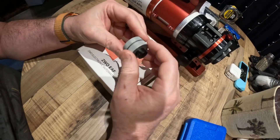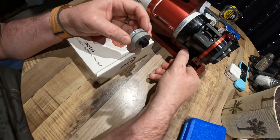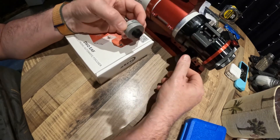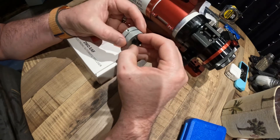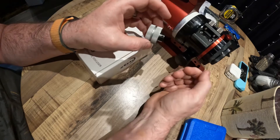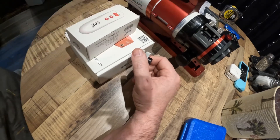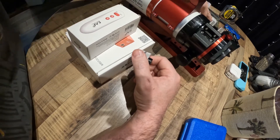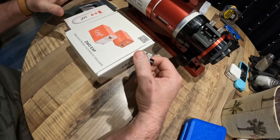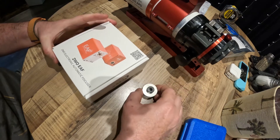I also picked up a clutch that will help if you forget — if you power this down and you've got your focuser all the way out and you power it down, this little clutch will actually slip so you can then turn your knob on the other side, get the focus down, and be able to put it away without powering back up. I do have some tests I'm gonna run because I did get the hand controller, and that also came with a temperature sensor, so I've got all the little parts and doodads for it.